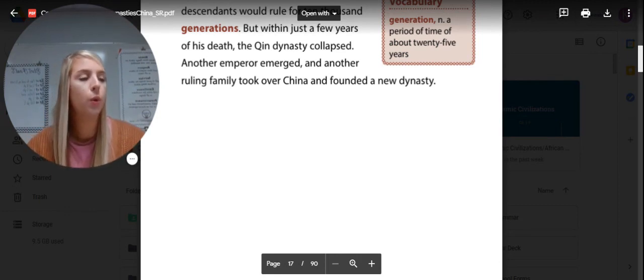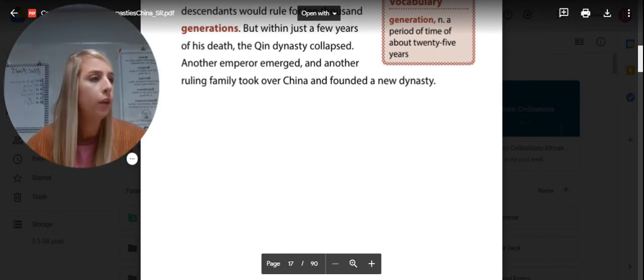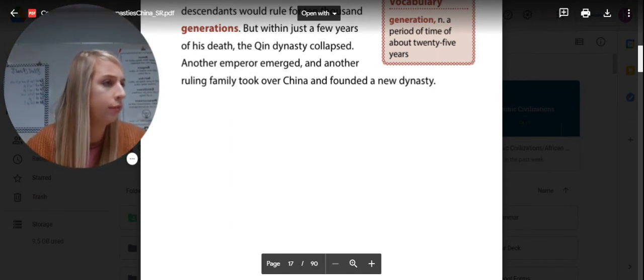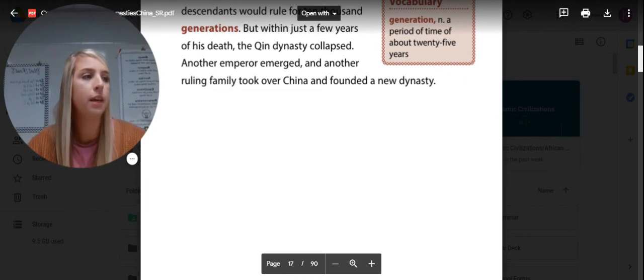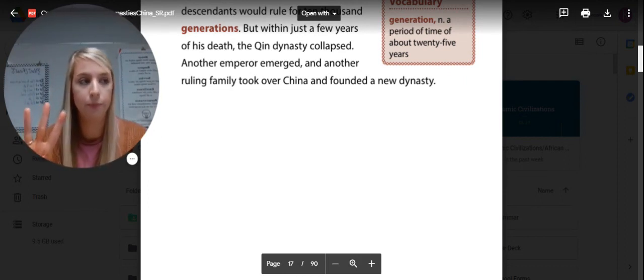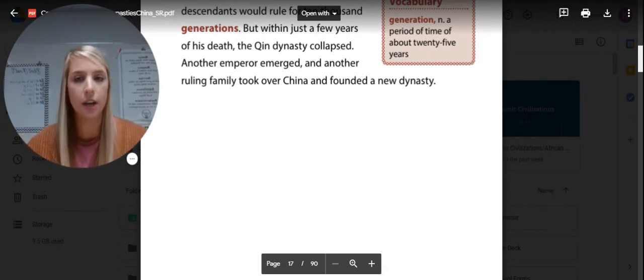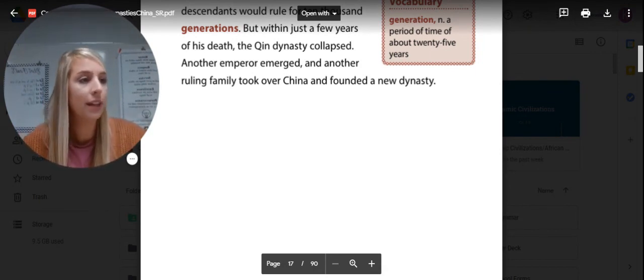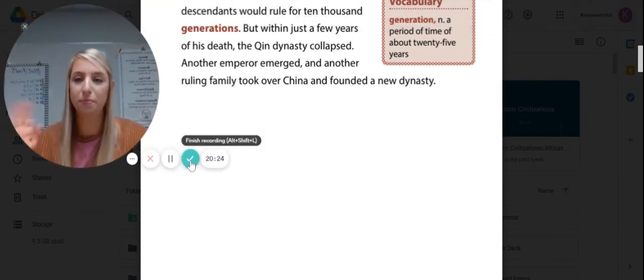That's all we have for Chapter 1 today. In your discussion post today, I want you to list three of the four ways that the emperor united China. There are four ways — I want you to tell me three of them. That's all for today. We hope you have a great day. I'll be back with Chapter 2 tomorrow. Bye.